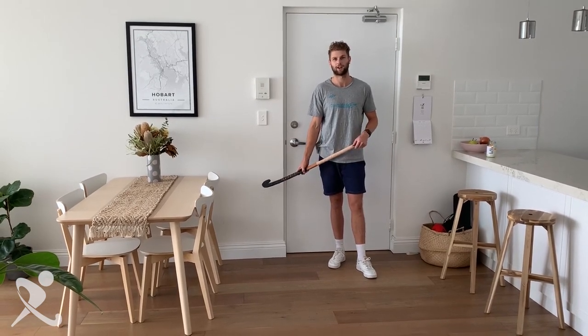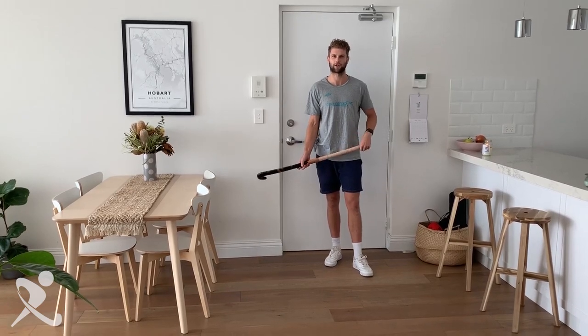I'm going to run you through a little drill at home here that you can practice. Being a defender, I'm going to work on some jab tackling. So a couple of things to focus on.